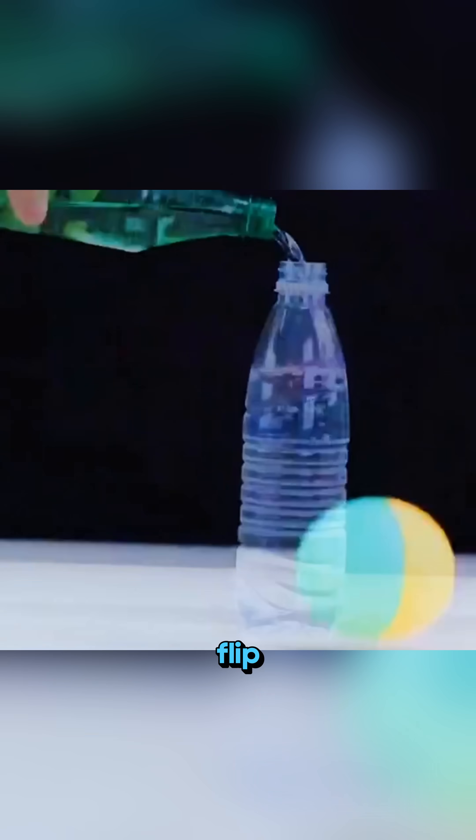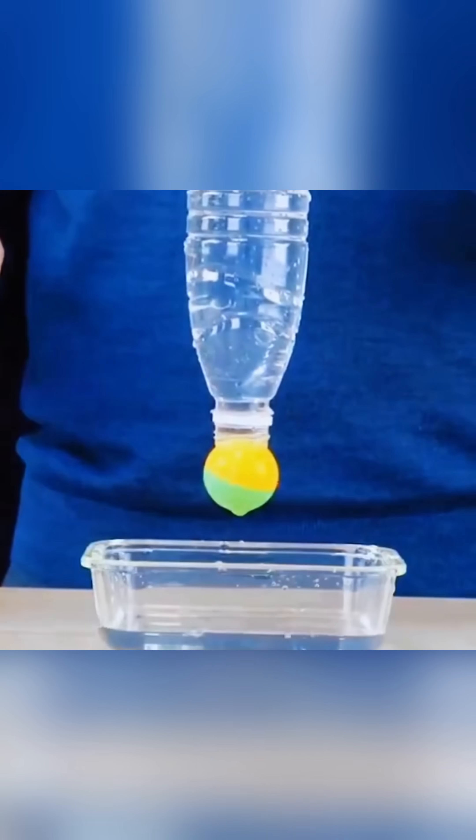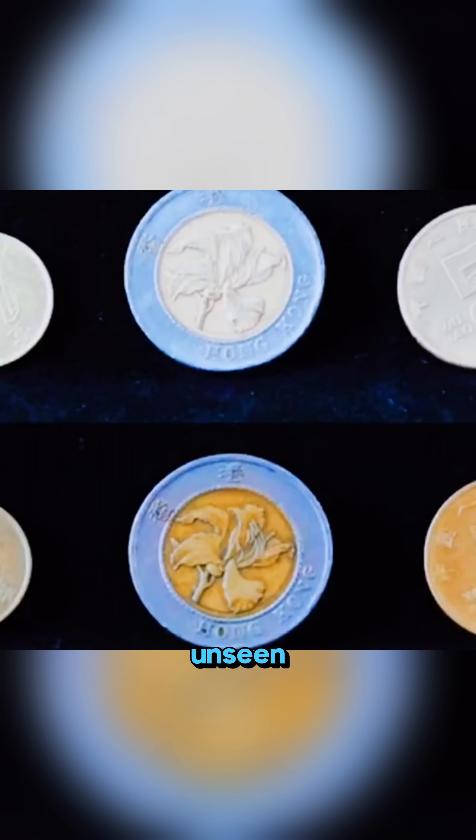Fill a bottle completely with water, flip it upside down with a ping pong ball on the opening, and the ball sticks to the mouth like it's being pulled by an unseen force.